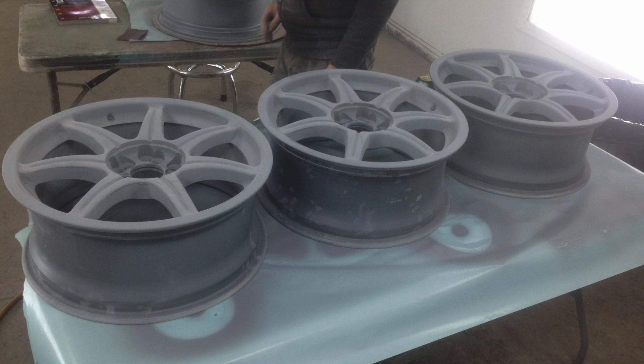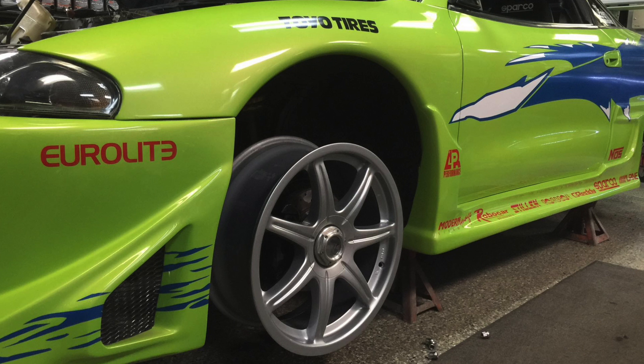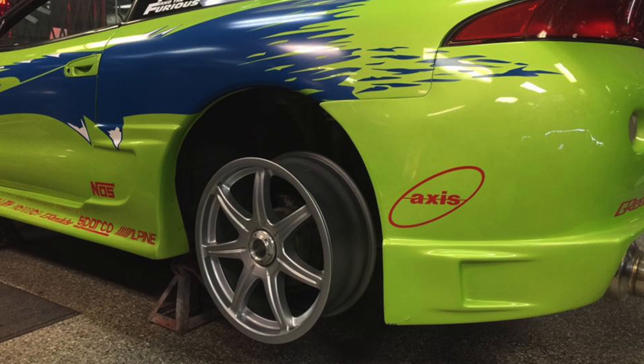I got the wheels — it took about three weeks, shipped from Southern Ontario via a Greyhound bus freight service. They were dark gray so we repainted them, then installed them on the car. I was blown away. In my head, that car was the Fast and Furious Eclipse — the best one in the world. That's when I decided to start my Instagram based on my Eclipse.